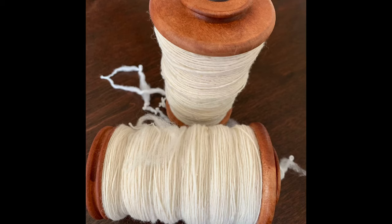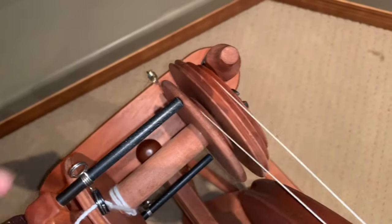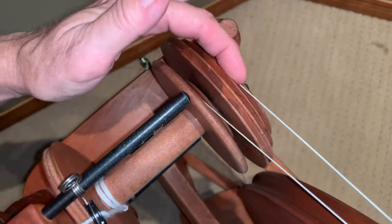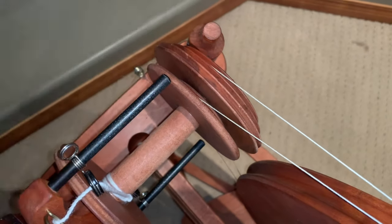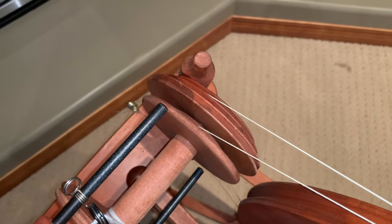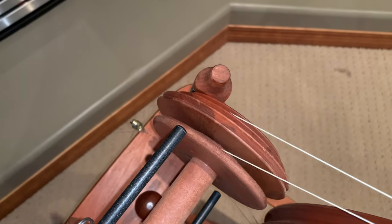The singles, when I spun them, were done on a regular flyer at a 10 to 1 ratio. I've got my flyer set up using the smallest whorl on this particular one, so that's going to give me about a 9.5 to 1 ratio — pretty close to what they were spun at. Then you just adjust by treadling a little bit more to get the consistency you're looking for.